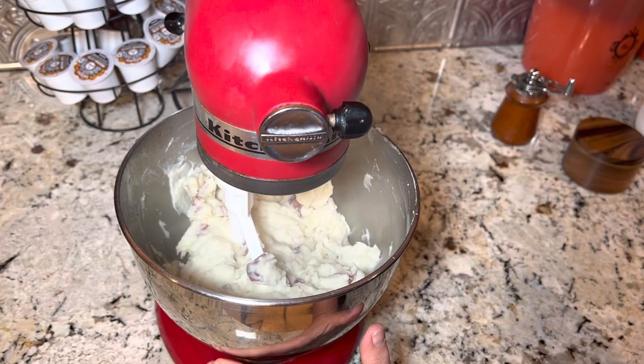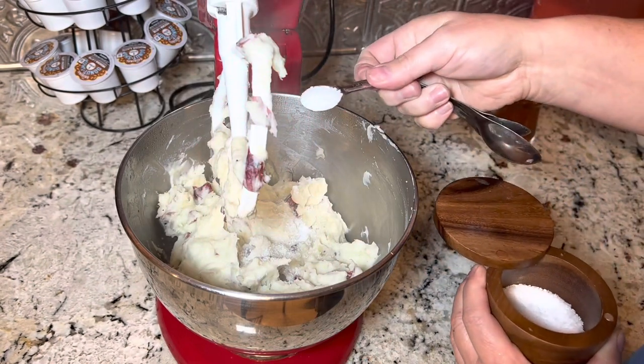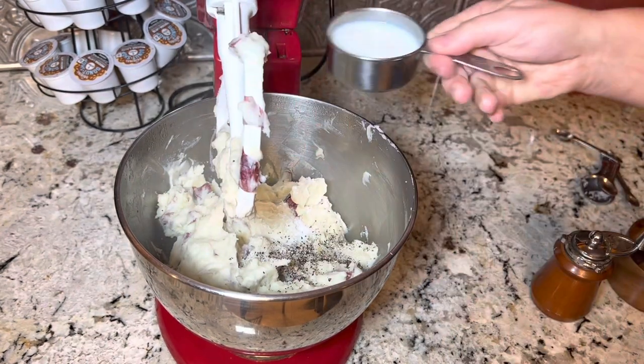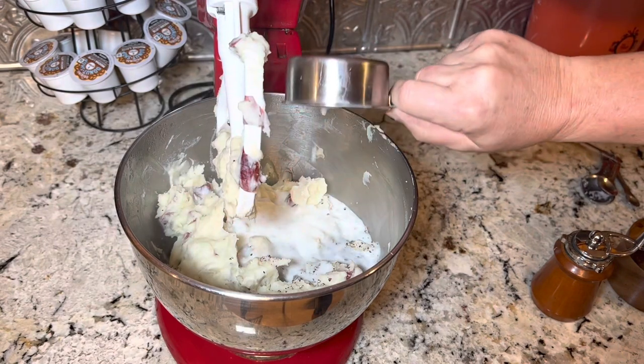Let's take a little taste and see what we're doing on our seasoning. I'm gonna go in with another half teaspoon of salt, some more black pepper, and about another quarter cup of milk.